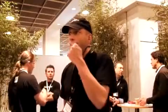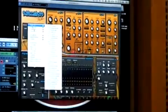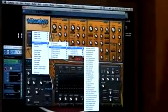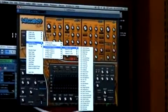It also has the unique feature from all Rob Papen synthesizers: the quick browser, in which you can scroll through all the banks in one go without loading the bank. You just have a browser and you can pick your preset.